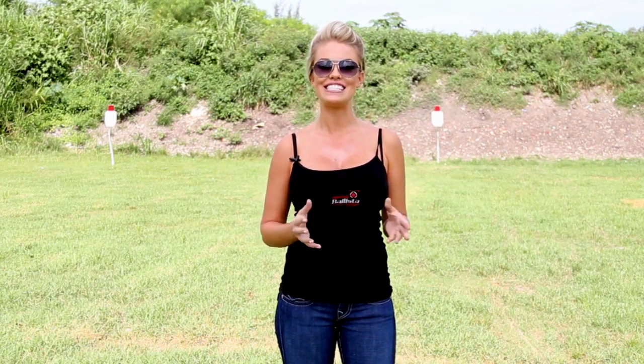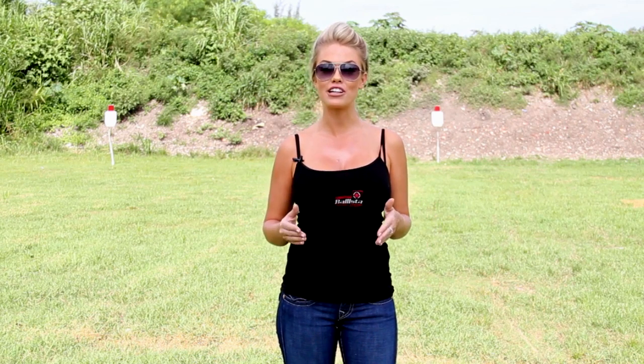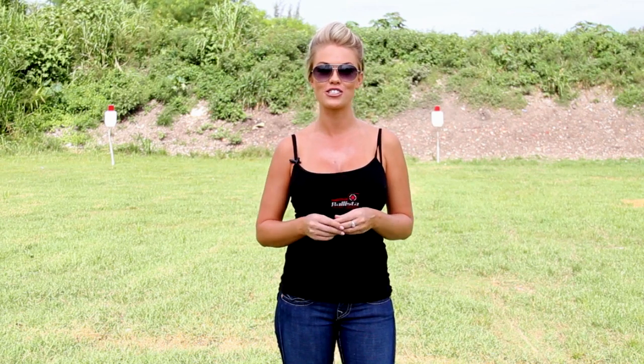Hi, I'm Erin here with Ballista Tactical Systems, and today we are going to be giving you an even better glimpse into all the advantages of the Nautilus rotating rail system.